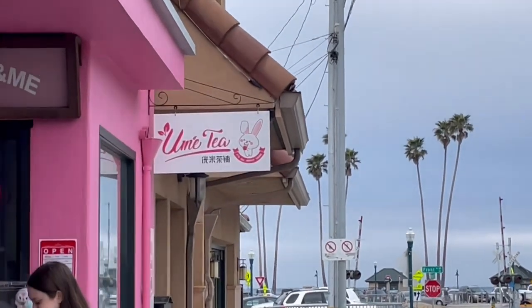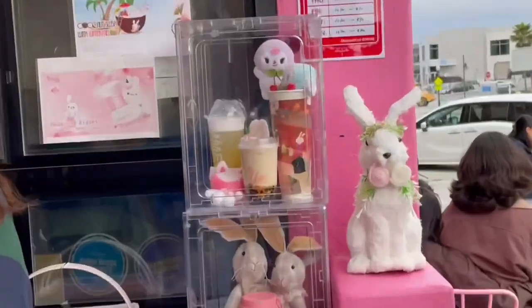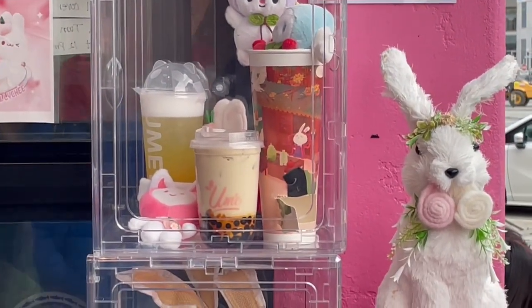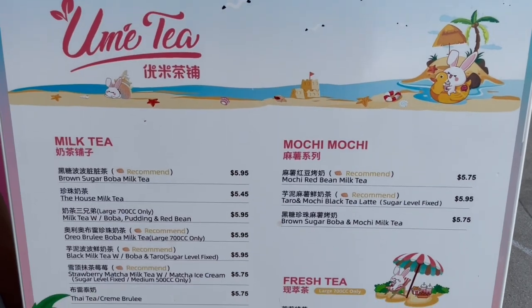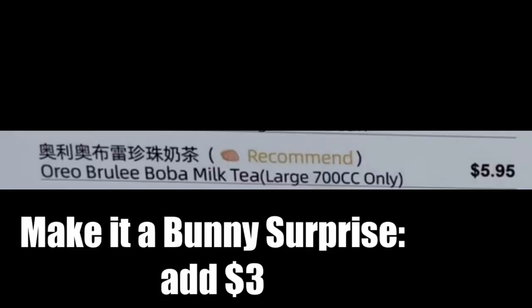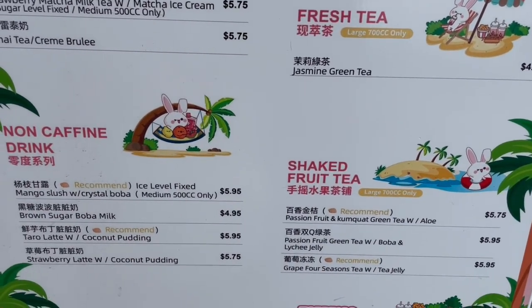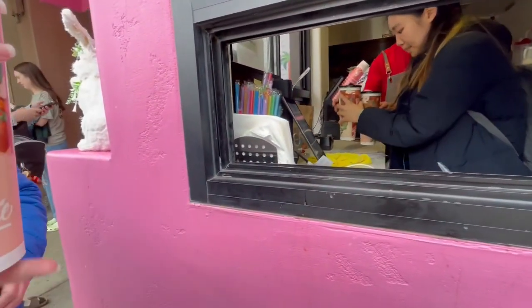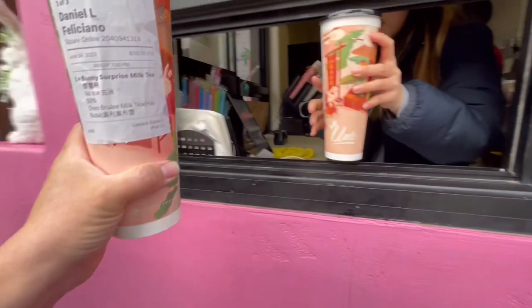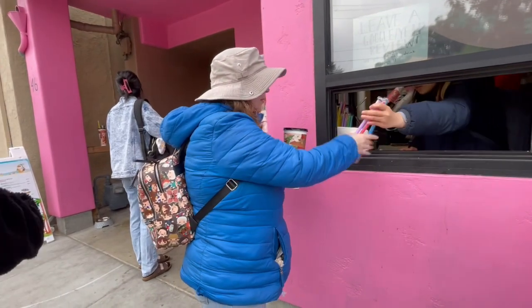Good to meet you. Look at the stuff they have in here. The funny surprise in that little cup. No ice, 50%. That one's yours, Kristin. Alright, thank you. Yes please. Thank you.